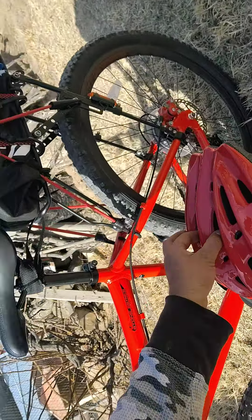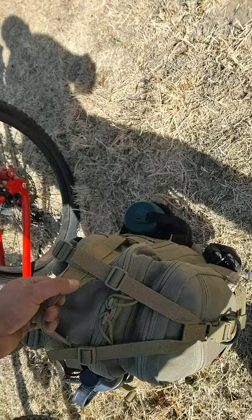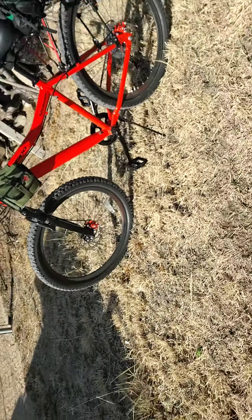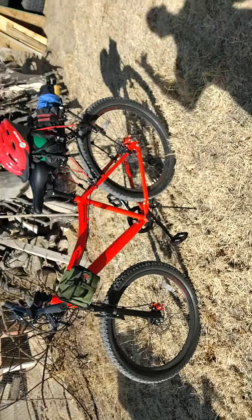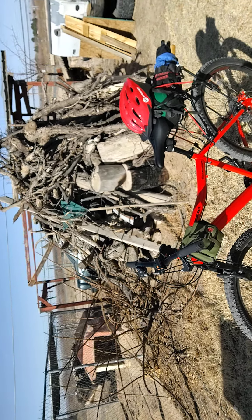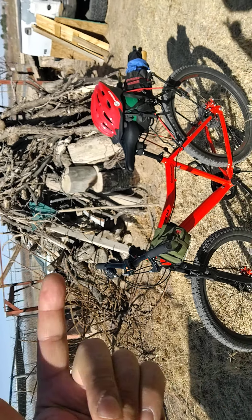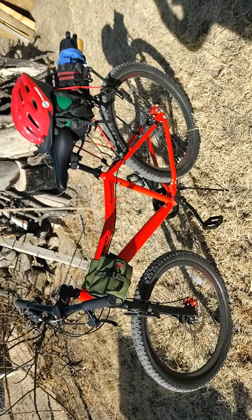Good morning guys. I recorded this before but the video got messed up. Somebody wanted a review on my new bike. That's my backpack from earlier — I went on a bike ride, forgot my camera and phone so I couldn't record. I just did my bike run this morning, about eight miles on the concrete trail, then came back through some ditches. But that is it right there — it's a Genesis 26-inch.